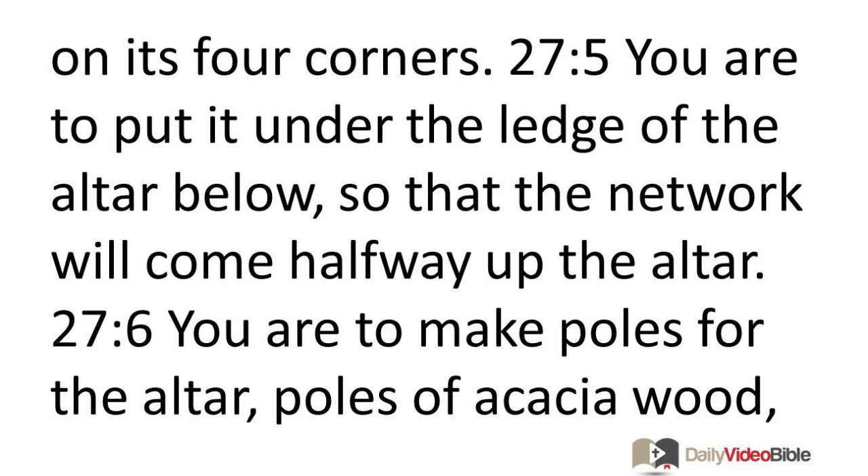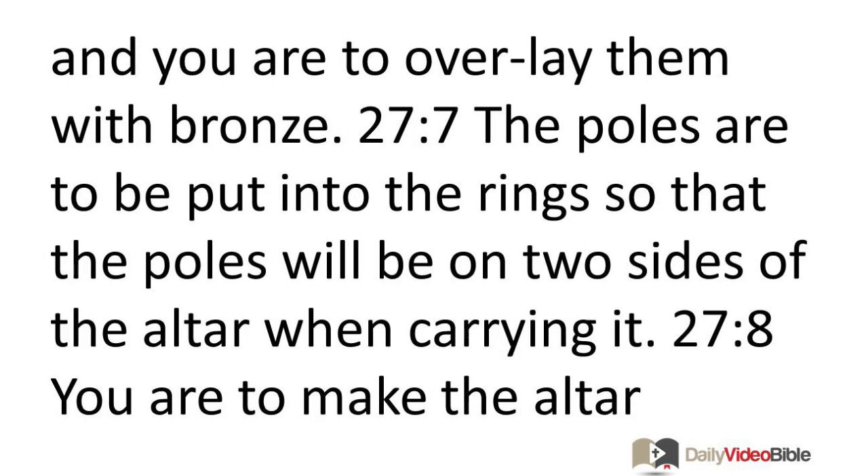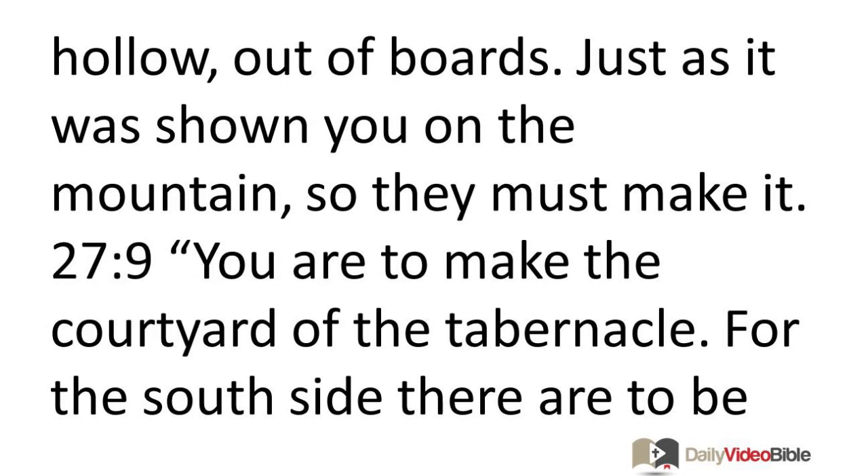You are to make poles for the altar, poles of acacia wood, and you are to overlay them with bronze. The poles are to be put into the rings so that the poles will be on two sides of the altar when carrying it. You are to make the altar hollow, out of boards, just as it was shown you on the mountain, so they must make it.